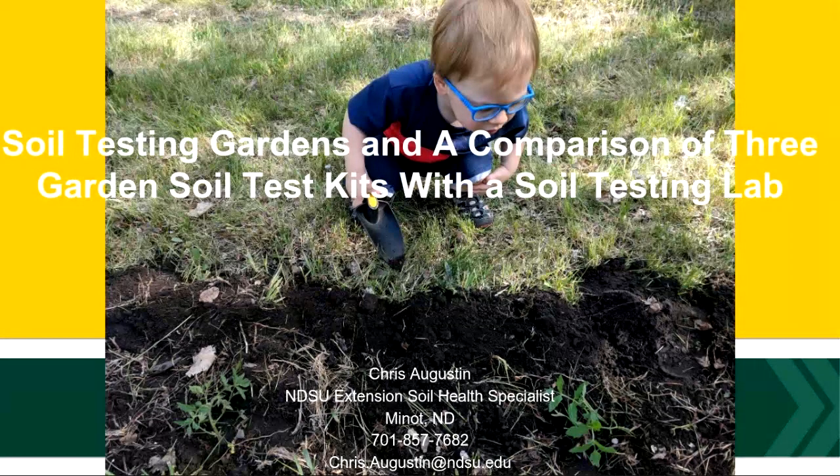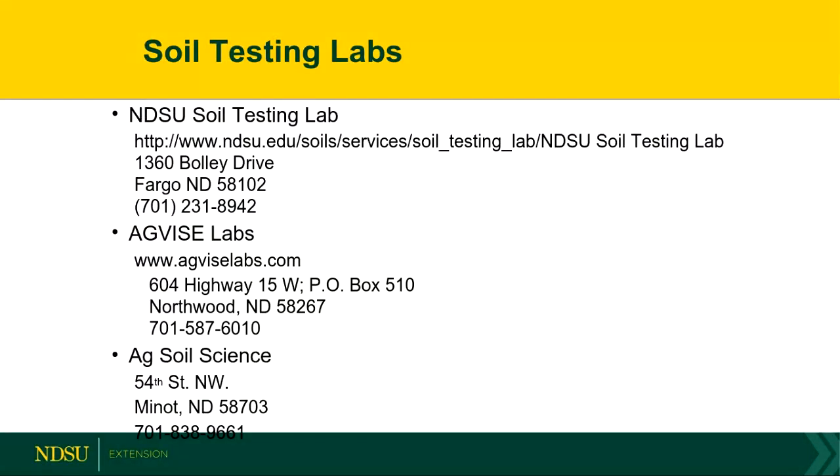With soil testing, there's a handful of certified labs in North Dakota. NDSU Soil Testing Lab does do that in Fargo. There's AgVice Labs over in Northwood. And then there's Ag Soil Science over on the west side of Minot that can perform any of these tests that I'll be talking about tonight.